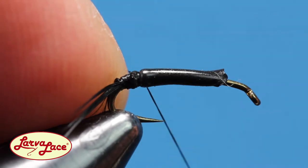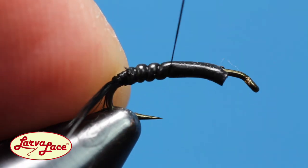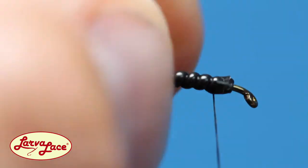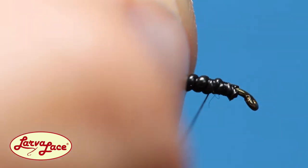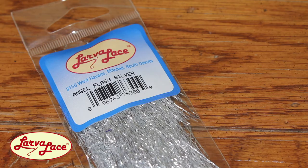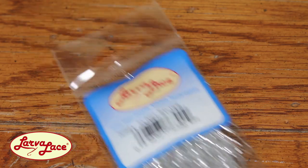Use spiral wraps to come forward over the larva lace body material, creating a beautiful ribbing effect. Tightly secure your thread at the front of the hook and reach for silver angel flash.